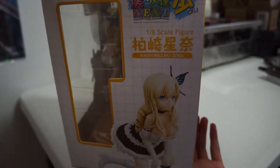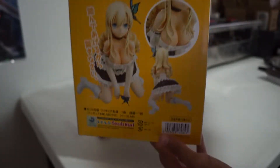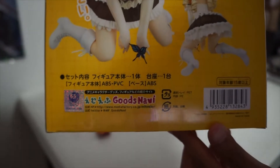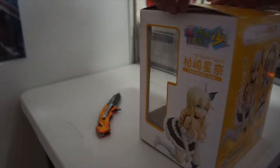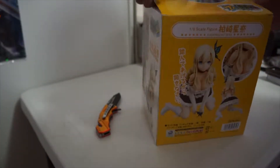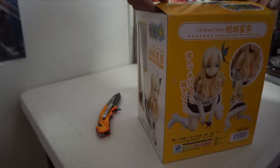Before we get ahead of ourselves, I want to introduce this anime to you if you haven't heard of this show, because that's where this figurine is from. So this show, Boku wa Tomodachi ga Sukanai Next, is about a guy and basically a lot of girls, so that makes it a harem. They want to be more than just friends, because making friends these days is hard, especially after 18.